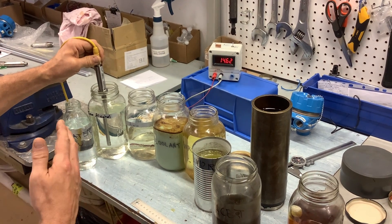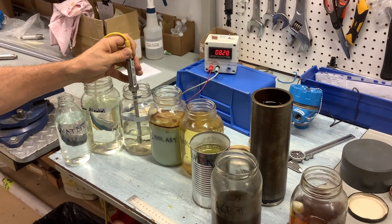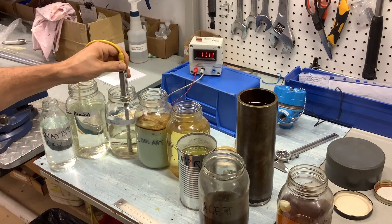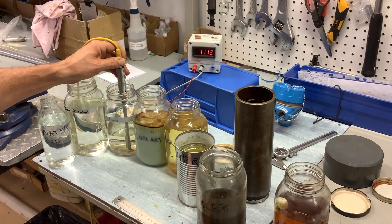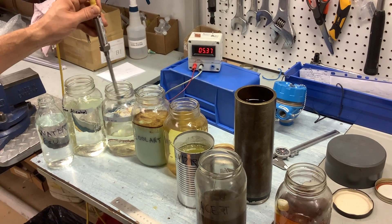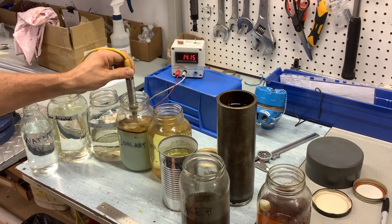The signal is moving a bit because my hand is shaking. Then into acetone. Right now I'm at the bottom, at a very low level of acetone.